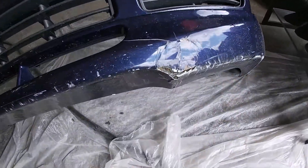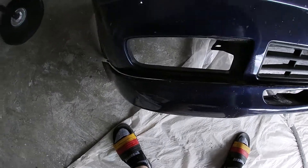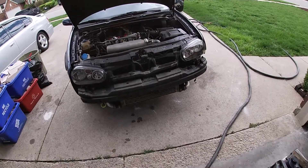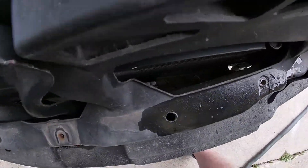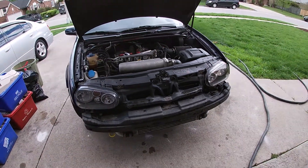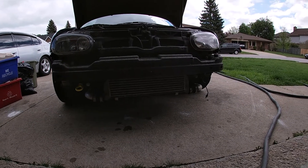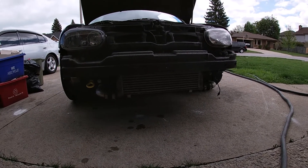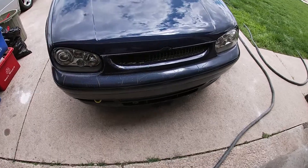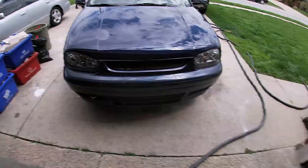Look at the damage done to this bumper — I gotta pop that lip back in, but yeah, it's pretty beat up. Glad I took it off. There's a bunch of stuff back here — cardboard, paper towels. Also spotted back here: a tiny little front mount, a New Speed front mount — not big enough, need to go bigger. And a water-meth kit.